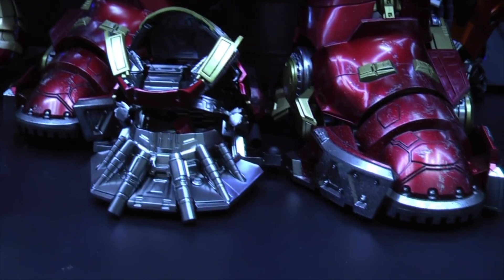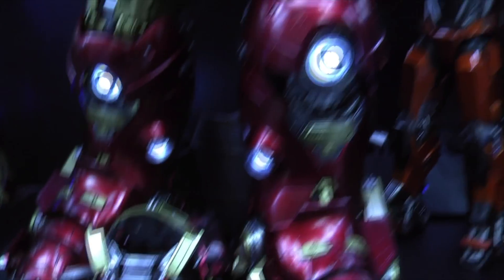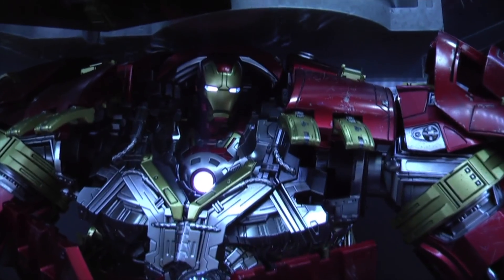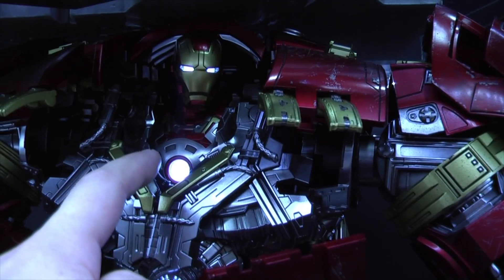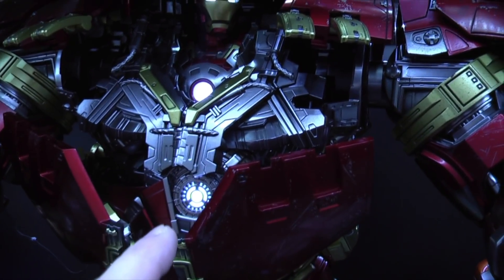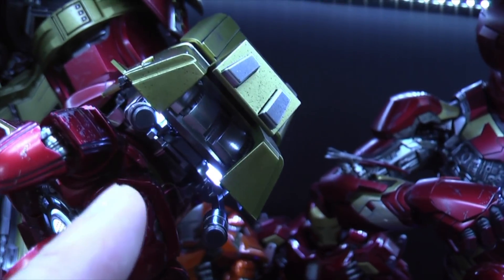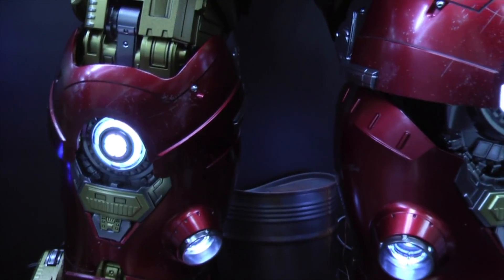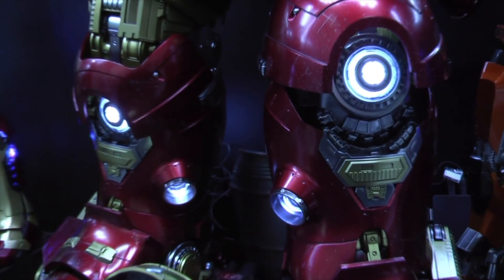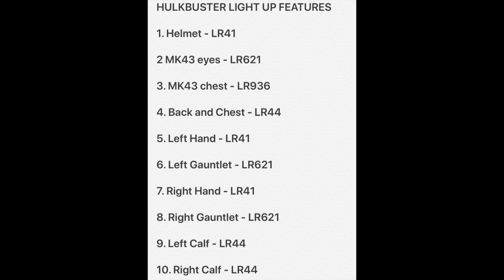Essentially, very simplistically, the first light-up feature is in the helmet of the Hulkbuster. I don't have him lit up on my one because I have the bust with the Mark 43 showing. So there's a wire required for the eyes, the bust section arc reactor, the main arc reactor for the Hulkbuster, and then two for the hands, two for the light-up gauntlets, and then one each on the back of the calves which light up the back and front knee sections. I'm going to show you a quick breakdown of what wires are required, where, and a quick summary of the exact wires that you need to order.